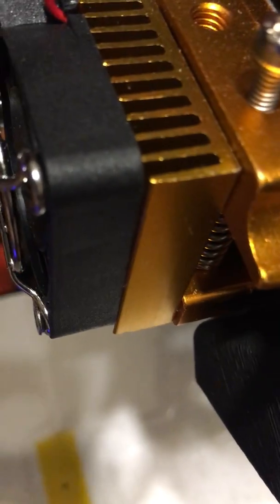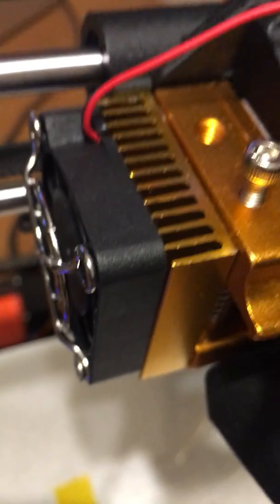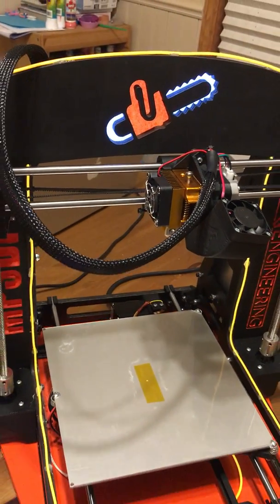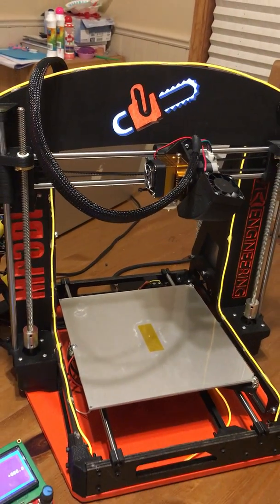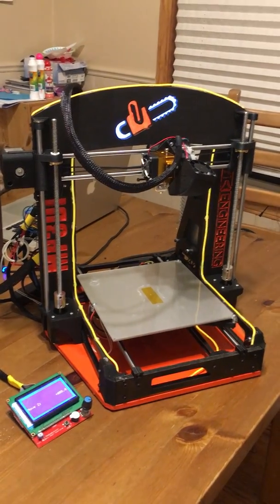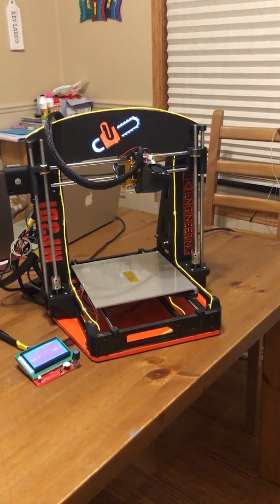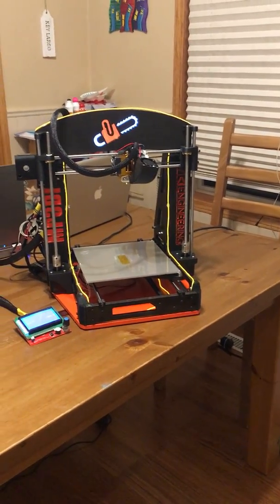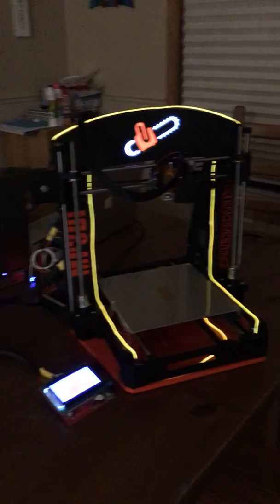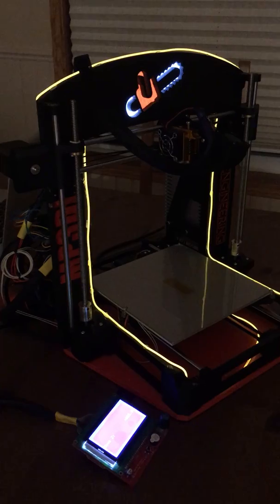My carving logo was backlit by an EL panel behind the top archway, and the entire unit is framed in orange EL wire. Let me just hit the lights here so you can get a better idea — certainly not a practical addition, but definitely high on the coolness factor.